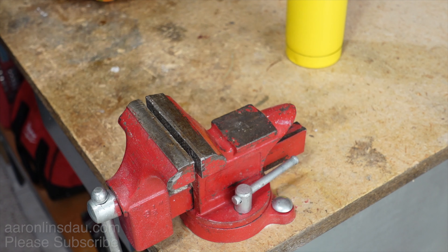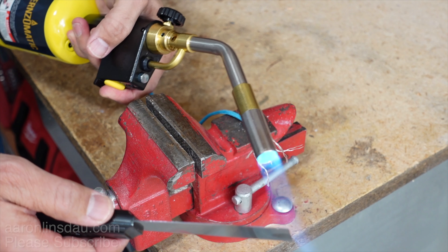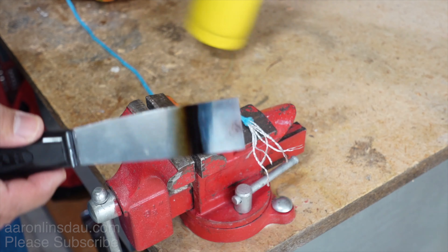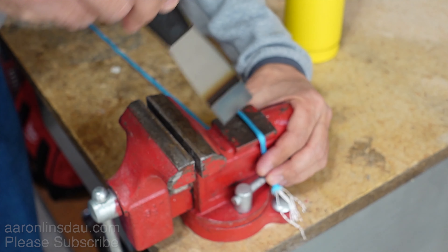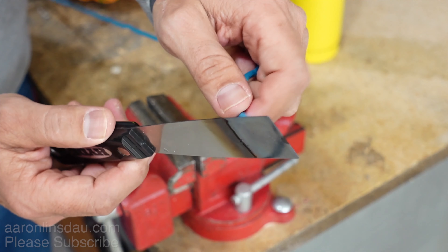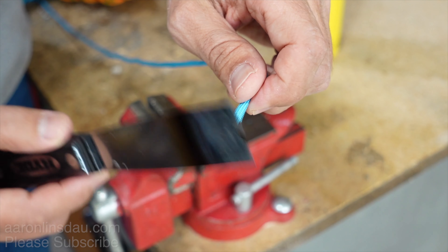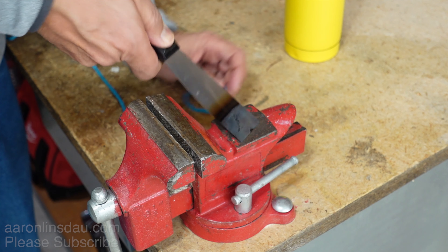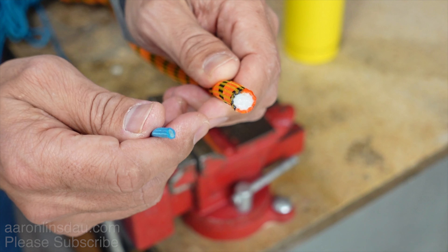And then 550 paracord — same sort of procedure. Fire it up and simply stretch out your paracord, and we just go like this, and just round it up a bit. I would use the flexible type of blade, not the fixed blade, because the flexibles tend to be thinner and they cut much better. And there you go — solid results, beautifully and professionally cut.